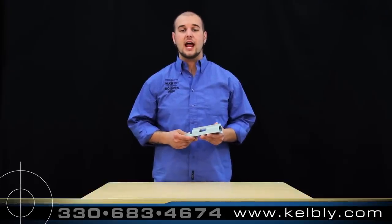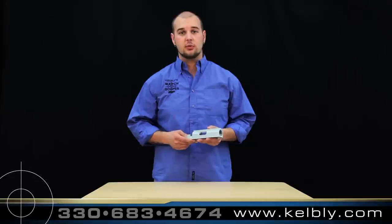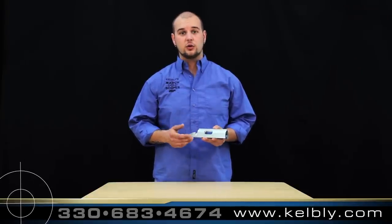This action is available in right hand and left hand models with left loading ports, right loading ports, micro ports, and dual ports.